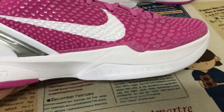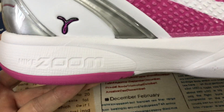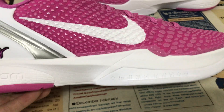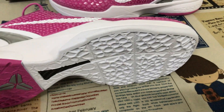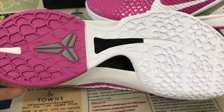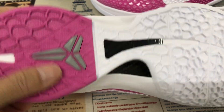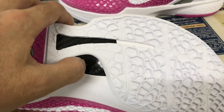White EVA mixed sole with the drone airbag inside — two airbags in the drone airbag system, one is for the forefoot and the other is for the heel. White and pink color label with the gray Kobe logo, and here is the little carbon fiber piece.